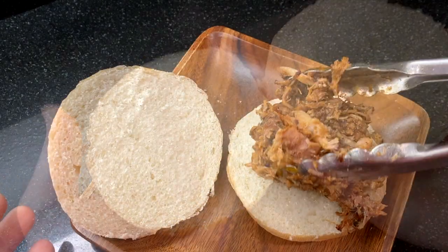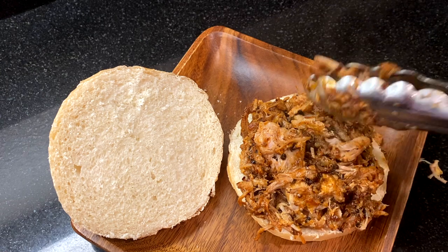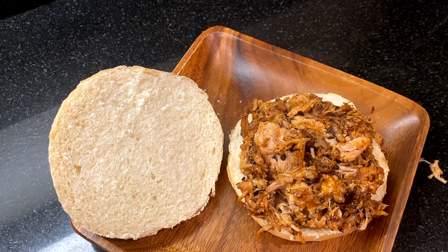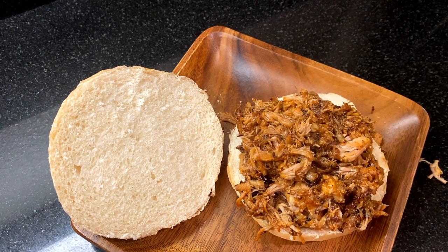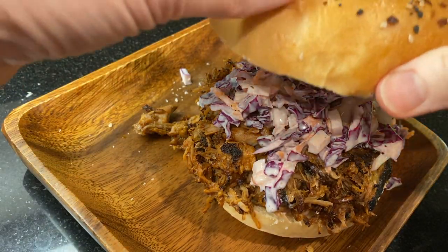How do you like to serve up your pulled pork? Do you like pickles, cheese, pickled onions? Top it with your favorite toppings. Today I'm using homemade coleslaw and then sit down to a great tasty meal.